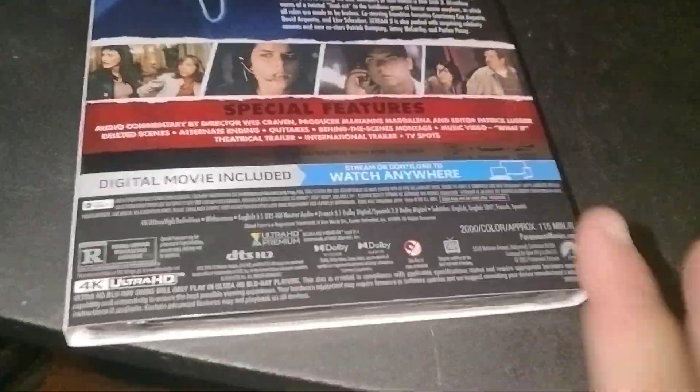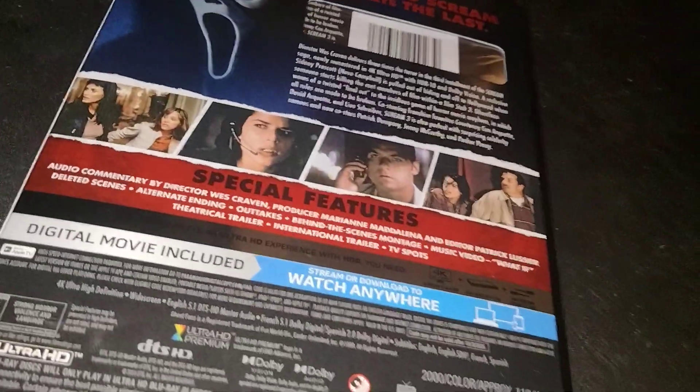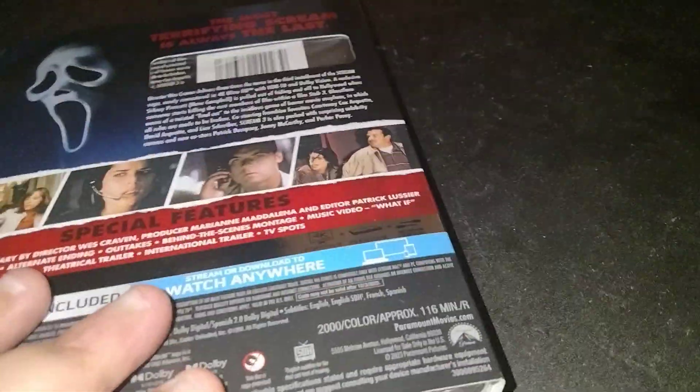The movie is rated R, of course. The run time is 116 minutes. This 4K — I think came out this year or late last year. The movie itself came out in 2000.